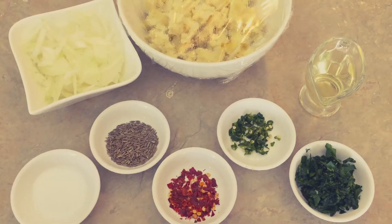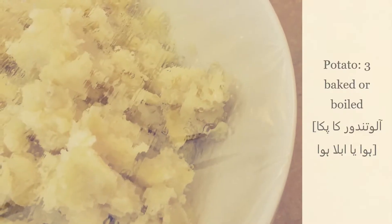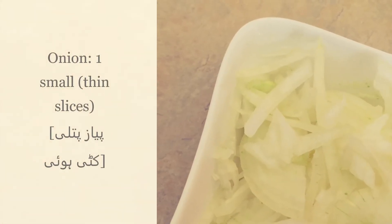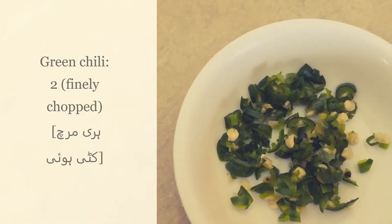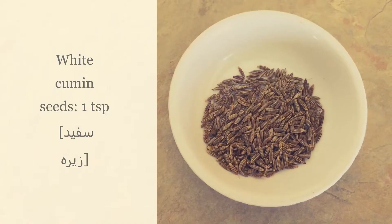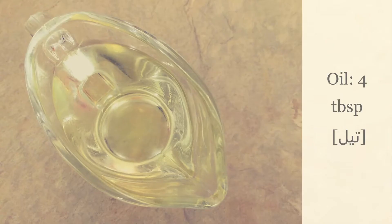We will mix the ingredients for the filling. Potato 3 baked, onion 1 small thinly sliced, red chili crush 1 teaspoon, green chili 2 finely chopped, fresh coriander 2 tablespoons chopped, white cumin seeds 1 teaspoon, salt 1 teaspoon, oil 4 tablespoons.